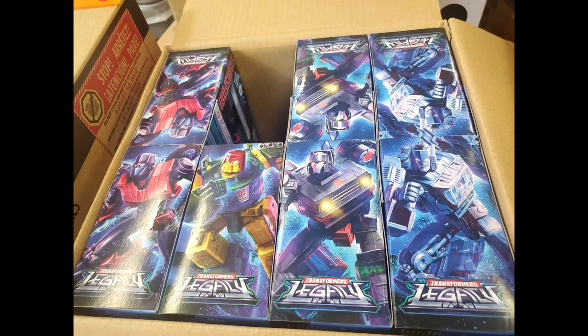A lot of people know by now that Transformers Legacy Velocitron deluxes and voyagers have been found at Walmart. You've got Blur, Burnout, Clampdown, Road Rocket, and Cosmos. Everybody's looking for Cosmos because there's only one per case. Patriot Prime and Kato already put their reviews up. I went to two Walmarts yesterday and didn't find anything — they had the pegs but nothing stocked yet. Definitely looking for Cosmos.